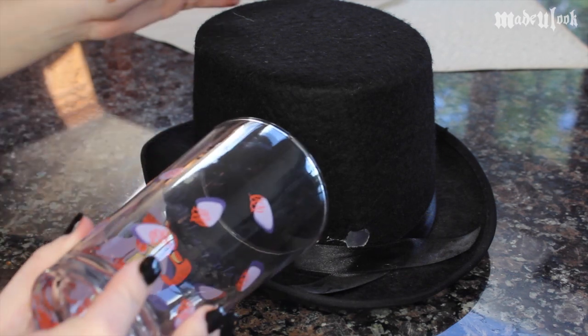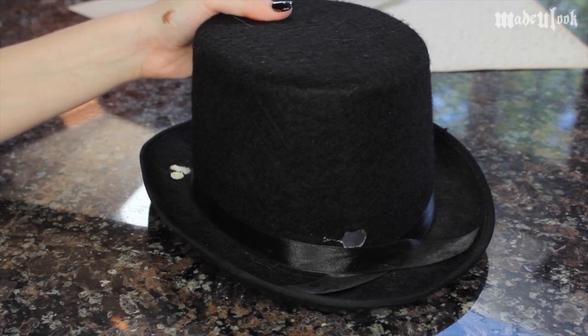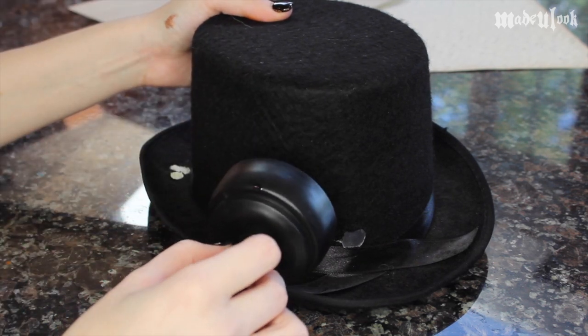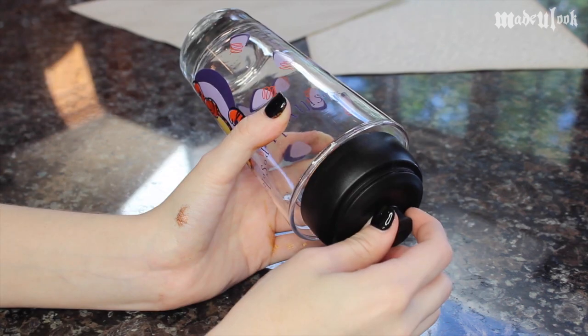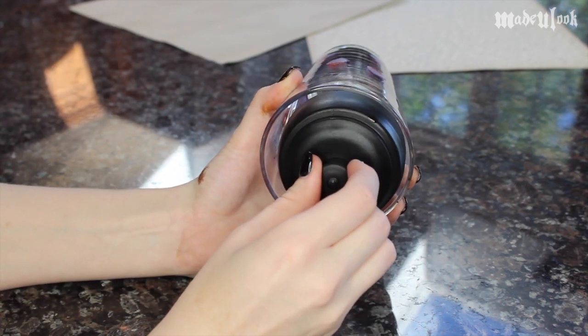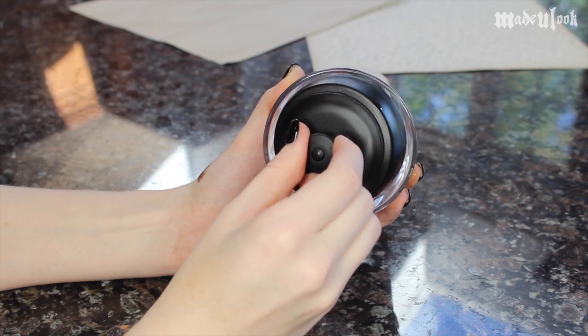I'm setting that aside and then I'm using another top hat that I just happen to have from my other projects. I'm measuring out the size of the outside of the clock and the inside of the clock — I happened to find that I wanted to use my Tigger glass and the top of a water bottle. I'm also checking the top of the water bottle inside the Tigger glass to see the size of the clock as opposed to the rim of the clock.